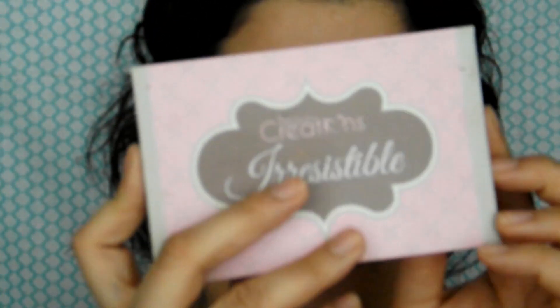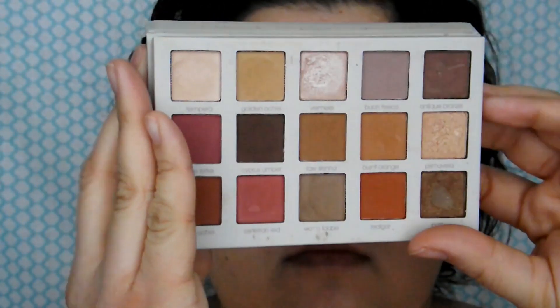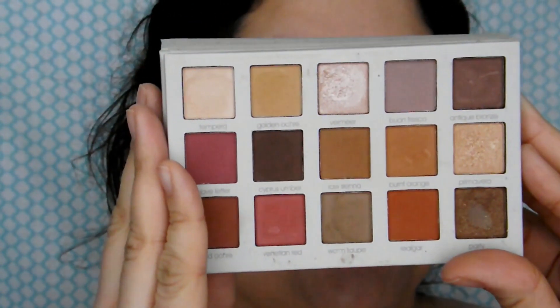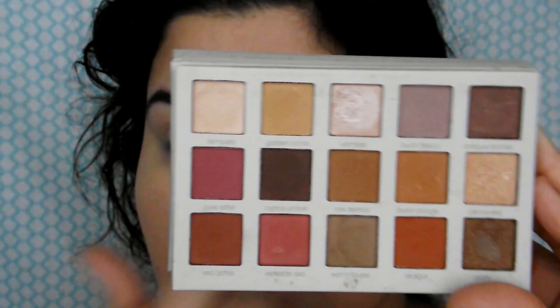Hey y'all, welcome back to my channel. So here I'm taking the Beauty Creations Irresistible Palette. As you can see, it is a known dupe for the Modern Renaissance. I know many people have dupes for the Modern Renaissance, but if you don't, Wet n Wild came out with a similar looking palette recently and it's only five bucks.